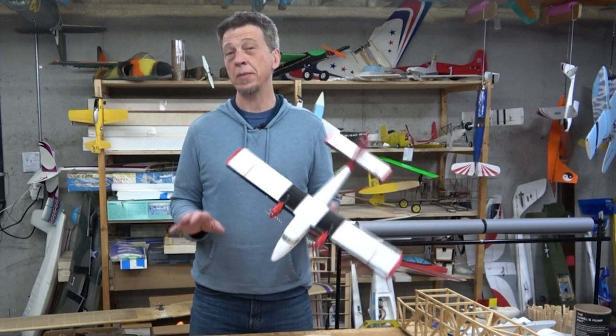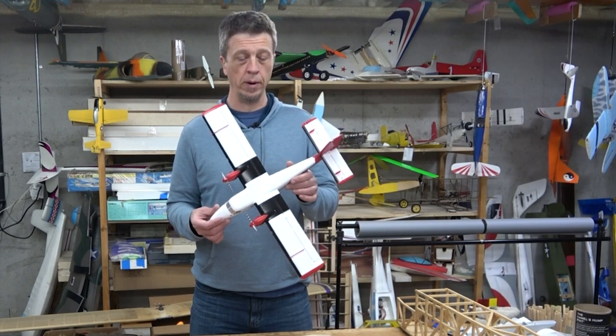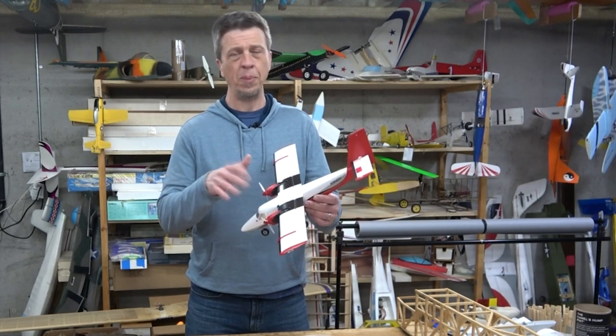Now let's take a minute to talk about the basic features of the Twin Otter. As you would expect, this is a molded foam airframe, and it comes out of the box with the color scheme that you see here. This trim scheme is a mixture of paint and stickers.